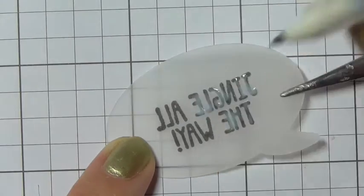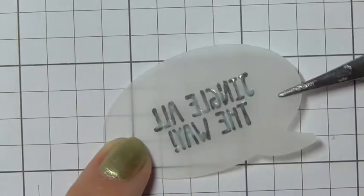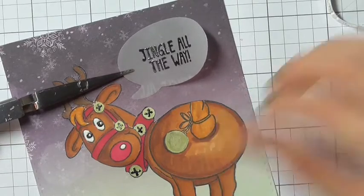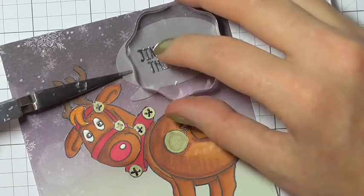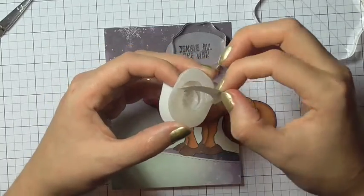For the vellum piece, I'm taking my quick glue pen and tracing some glue over each of the areas that have the embossing. It's quite difficult to glue down vellum — you have to make sure the glue is hidden because you will see it quite clearly through the vellum paper.